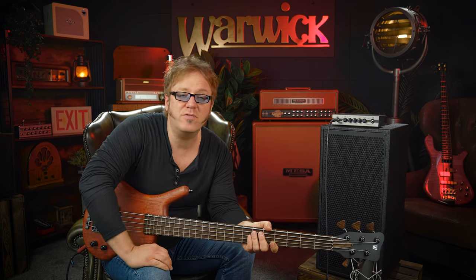And there you have it — that was my review of the Warwick Thumb bolt-on from the Master Built series. For more information on Warwick basses, please check out warwickbass.com. Warwick basses made in Germany are manufactured in the heart of the Falkland area in a 100% carbon-neutral production — pretty cool! That's it from me, I'm Lars, and I hope to see you next time. Bye!